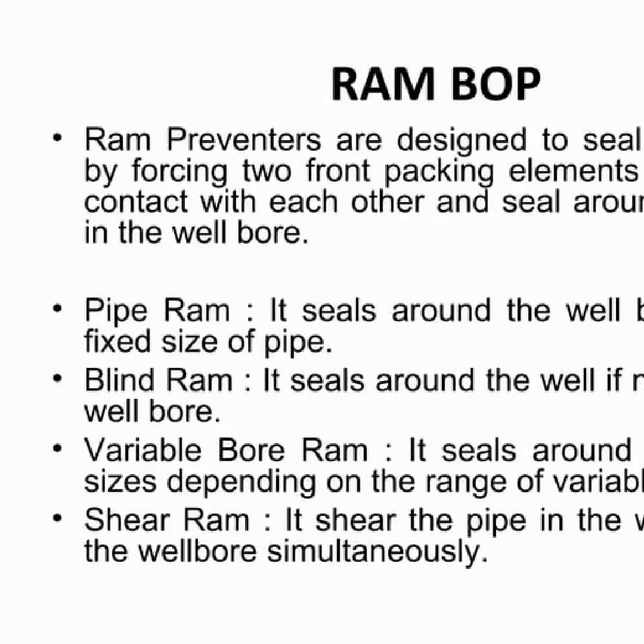RAM blowout preventers, BOPs, are essential tools for controlling and stopping the uncontrolled flow of well fluids or formation fluid from the wellbore. Different types of RAM BOPs are each suited for a particular purpose. Pipe RAMs block fluid flow by making contact with and sealing around objects inside the wellbore, while blind RAMs seal the wellbore when no pipe is present. Variable bore RAMs have the versatility of sealing multiple pipe sizes, and shear RAMs not only seal the wellbore but are also capable of shearing the pipe present. RAM BOPs are indispensable for the safety of personnel and protecting the environment.